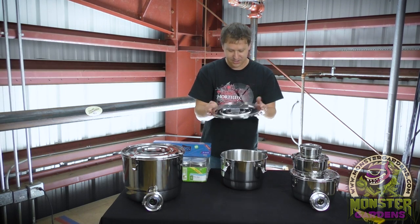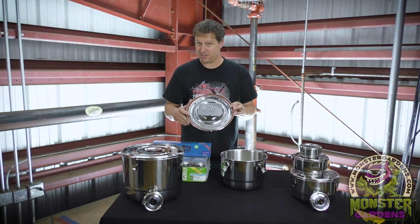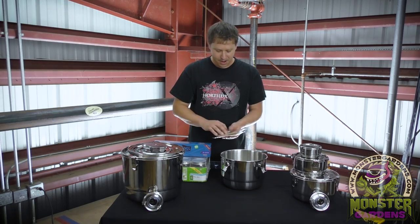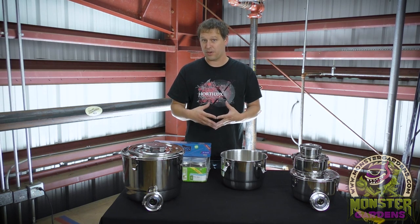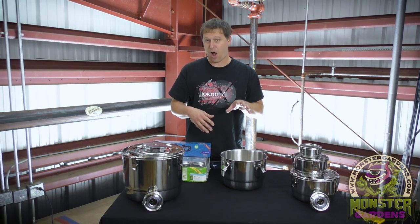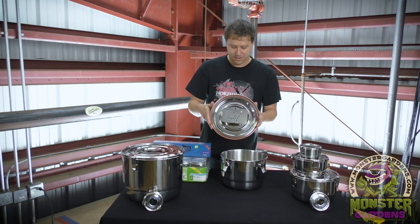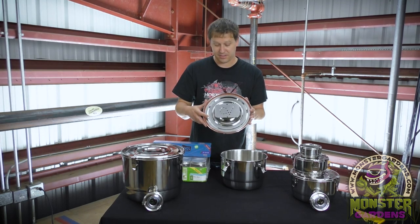What it actually is is an airtight sealable vessel that has a rubber ring which provides the seal, and it comes with a couple of Boveda packs that we have all come to know and love. What this does is it allows you to cure and store your finished dried product for a long period of time, keeping it in that optimal humidity range. Very cleverly they designed a keeper so that the Boveda packs don't come in direct contact with your finished product, but they are kept inside the same vault.